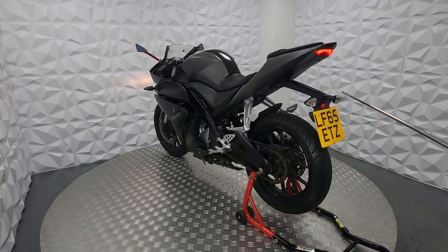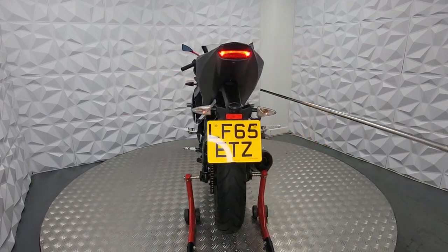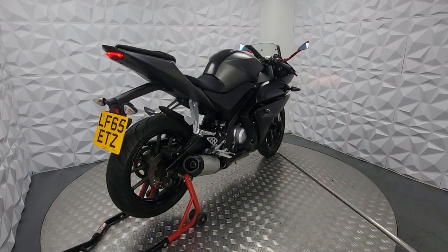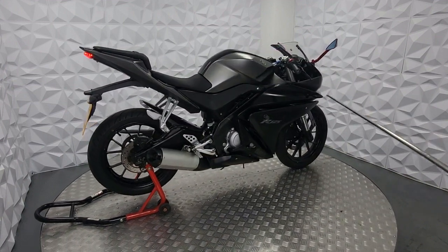Standard indicators on the back and the standard original tail — you can buy shorter ones if you don't like this long one; there are plenty on eBay for about 20 quid. Everything else works — all the lights work, I've tested it. Indicators work fine.